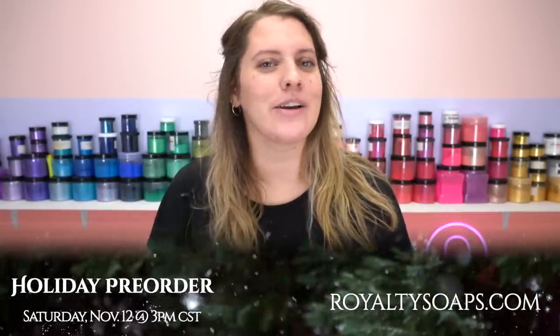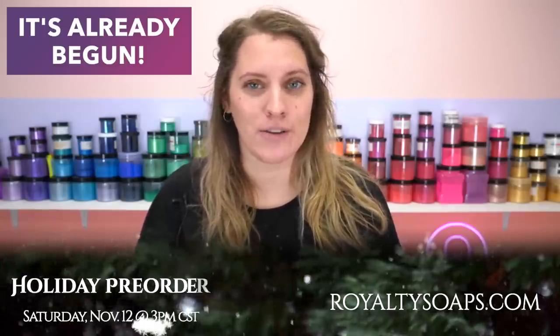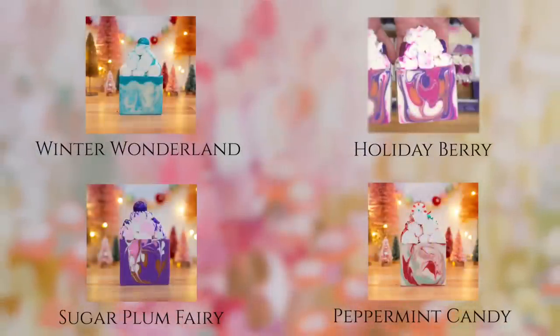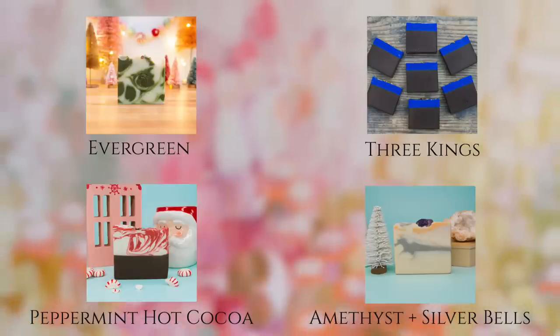Hey guys! Just wanted to jump in real quick to tell you that we are doing our annual Christmas pre-order. We're going to have two soap bundles available — one with all of our frosted tops and one with all of our artisan soaps.